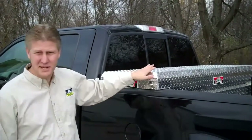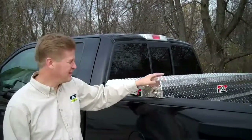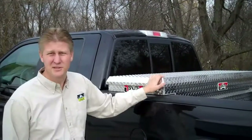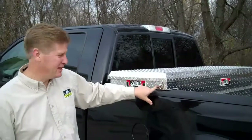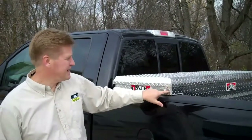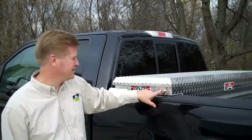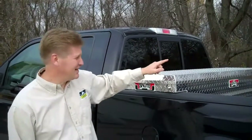Now we're going to take you to the outside of the box first. Typically with a Crossover toolbox, people think all Crossover toolboxes are built the same. Well, there are quite a few unique features I'd like to show you. In particular, we'll start with our push button. Our push button has a stainless steel bezel — it's not powder coated, so it isn't going to corrode or rust, and it activates a linkage on the inside of the box from either end of the box.